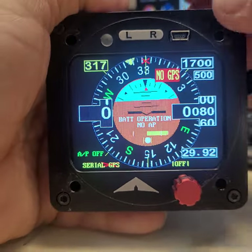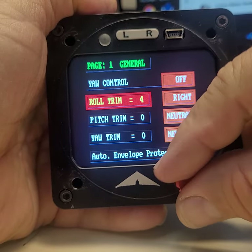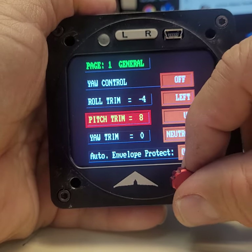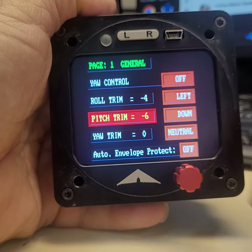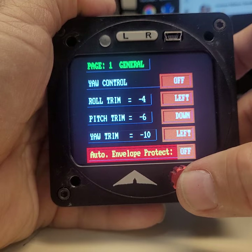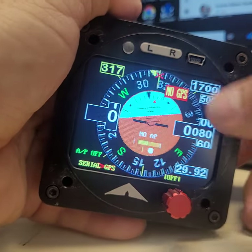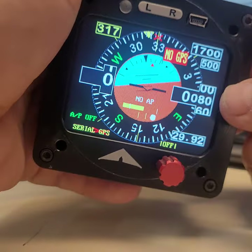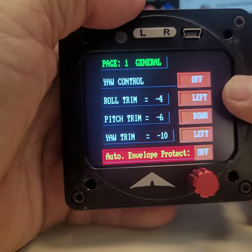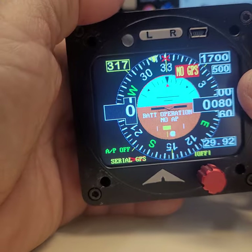If you press the L key, this is where we trim the airplane: roll trim right or left, pitch trim up and down, and yaw trim right or left. There's also envelope protection — even if the autopilot is off it will be active. If you turn more than 45 degrees, the trim tab will bring the airplane back toward center, so if you're flying the pattern and turn too much the autopilot kicks you back.